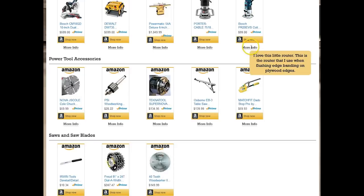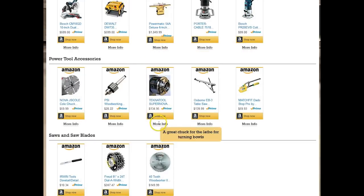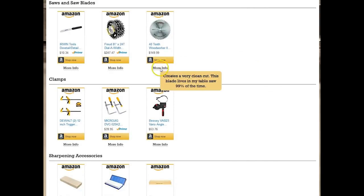Be sure to check out my Amazon affiliate store where you'll find a lot of the tools that I use in my shop. You'll also find a brief description of the tool and what I think of it. You'll find a link to my Amazon store in the description of the video.